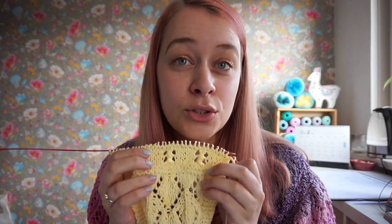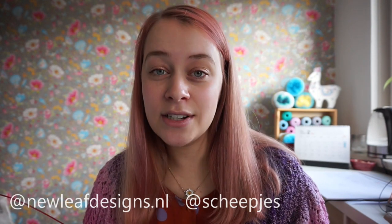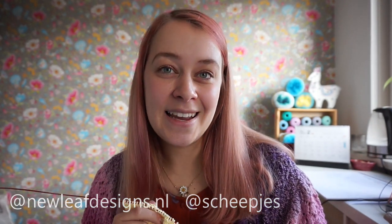I'm going to show you how to do the crochet edging in the next video. I hope you enjoyed this video — please show us your shawl versions with the hashtags #CosyMomentsShawl and #ValMal in the Scheepjes Facebook groups or on Instagram. On Instagram you can tag me at newleafdesigns.nl and you can also tag Scheepjes. Thank you so much for knitting along with us and I hope to see you in the next video!